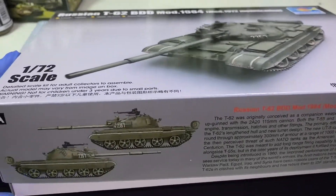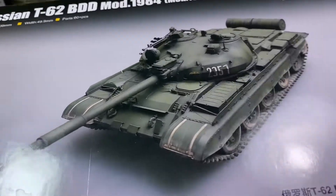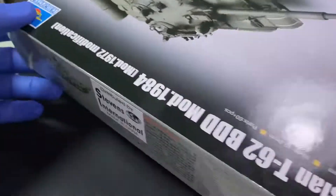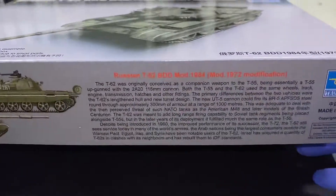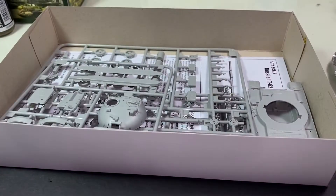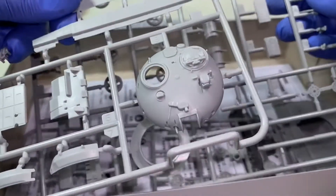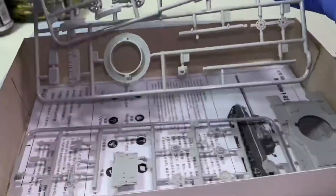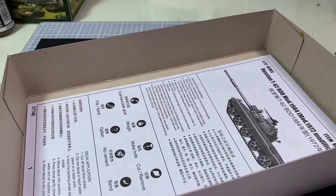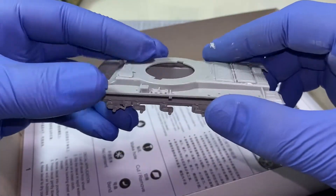Hello again my friends, and yes, another 1/72nd scale tank kit from Trumpeter — this time it is a T-62 BDD 1994 modification. The T-62 underwent a huge change in terms of its armor protection against RPGs and other heat rounds or plastic-tipped rounds that may try to penetrate the armor.